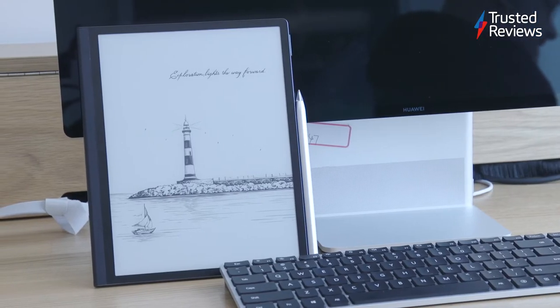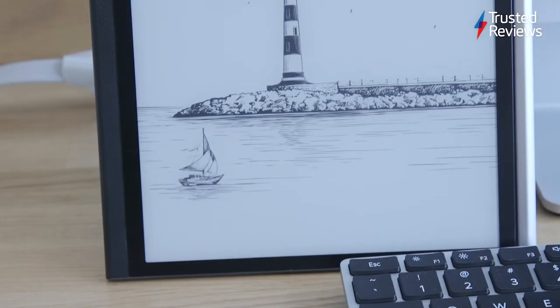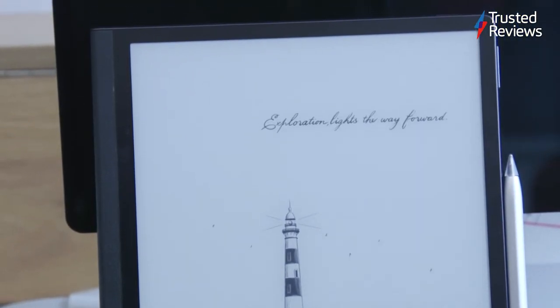And last but not least, there's the MatePad Paper, which is an e-reader tablet with a screen that offers a pencil-on-paper writing experience. This allows you to jot down notes without wasting paper, or even read your library of books on the go.